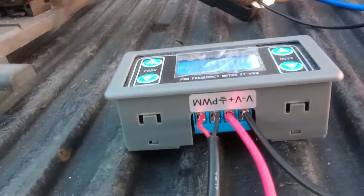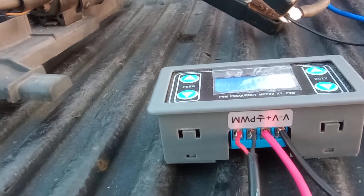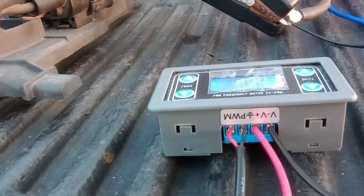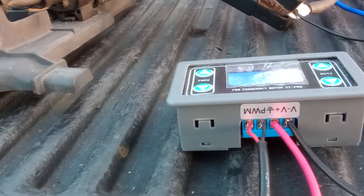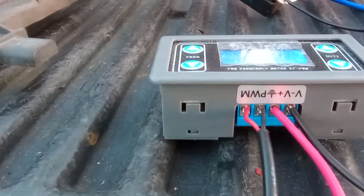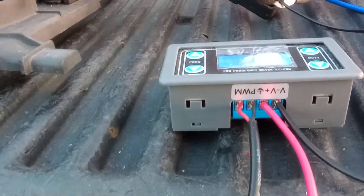Wiring on the bottom: the only wires I'm actually using are the far left red wire — that's going to be the PWM outgoing signal. The ground wire next to it I'm not really using; don't have it grounded to anything. And then the others, the positive voltage and negative voltage, are hooked to the battery box.